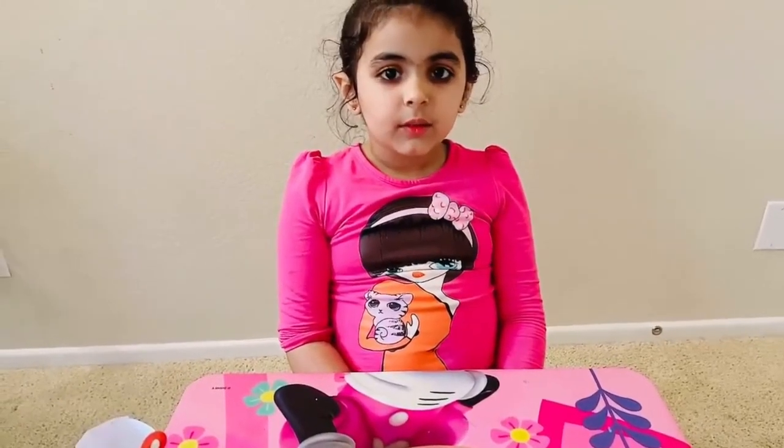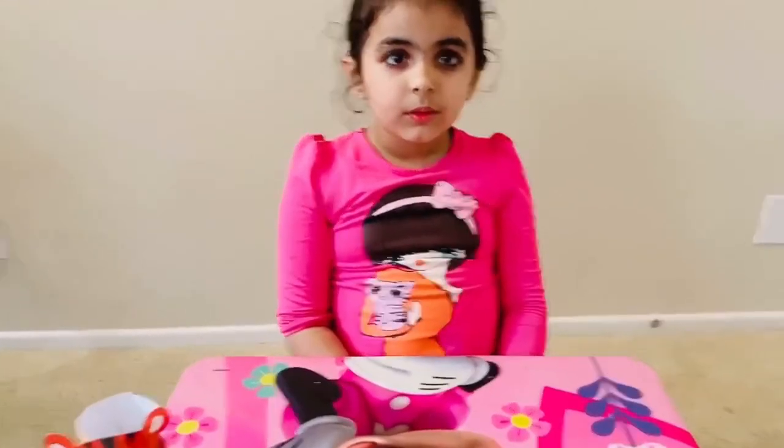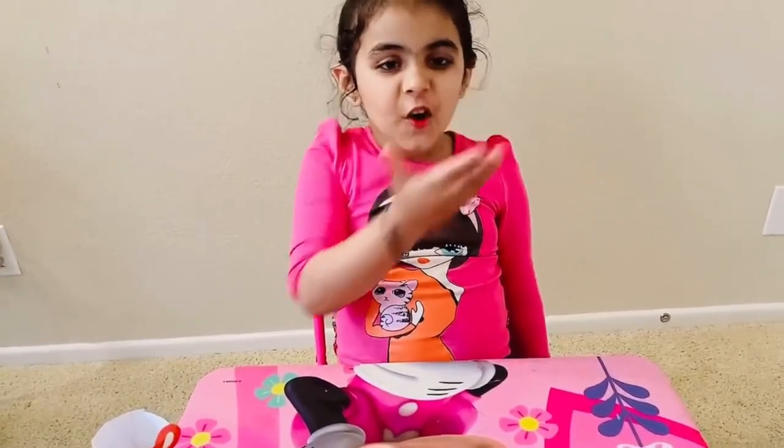If you like this activity, please don't forget to like this video. Thank you. Bye bye. Love you. Bye.